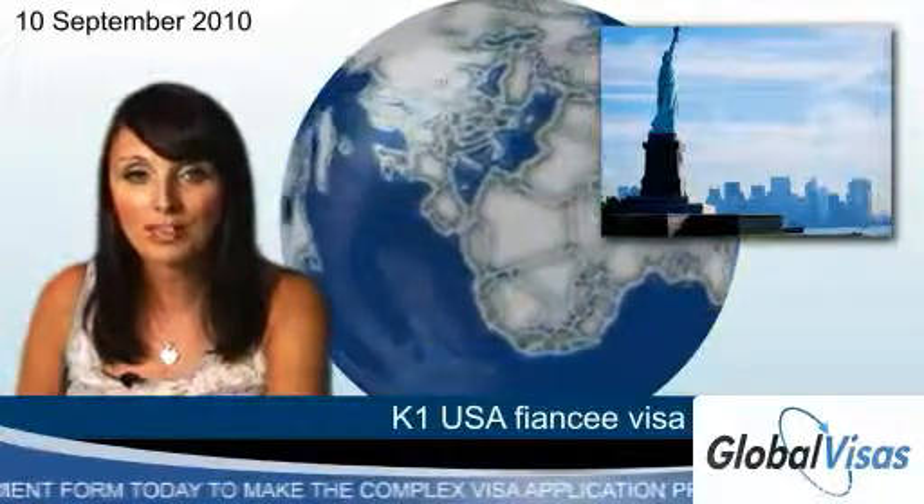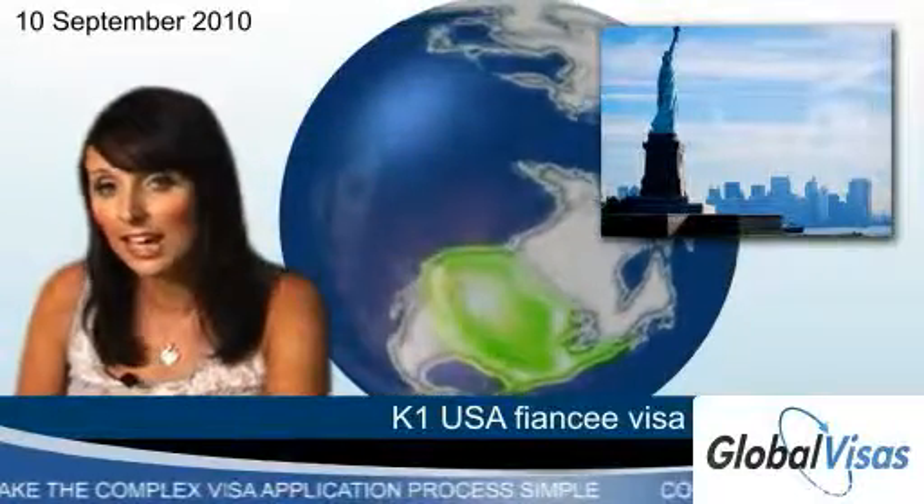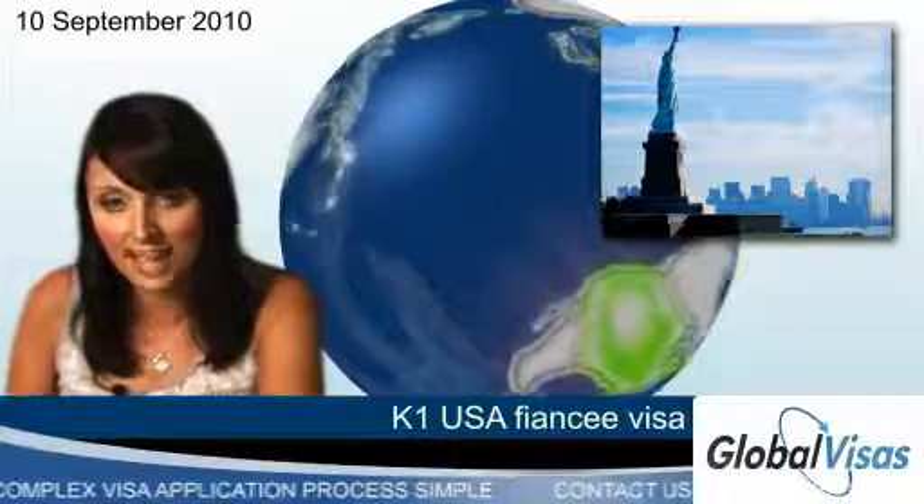As a route to permanent immigration, the USA fiancé visa also makes provision for dependent immigration, including unmarried children under the age of 21.